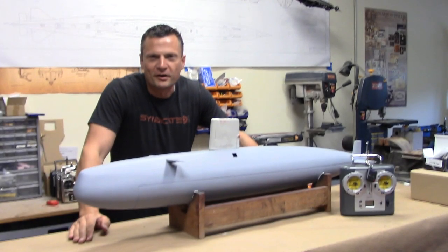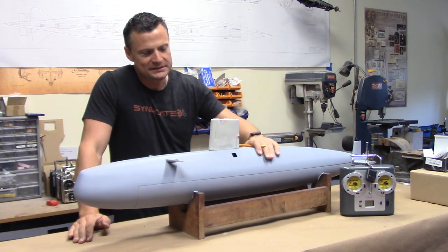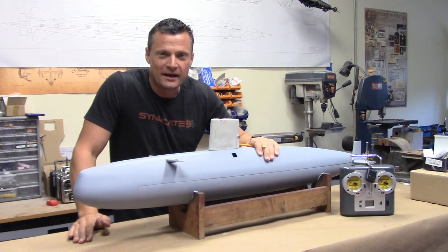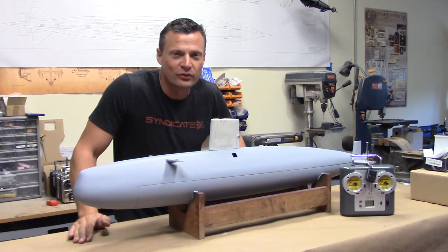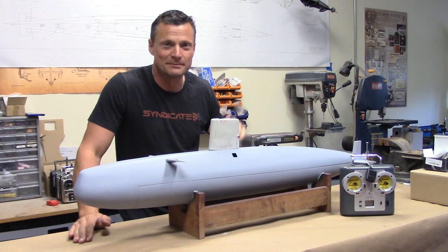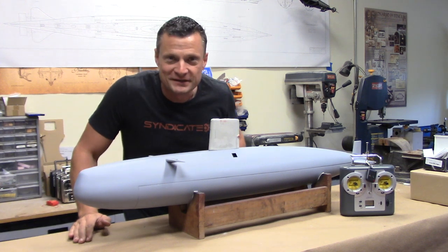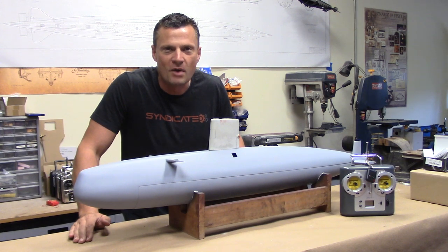Hello there! I am Bob Martin, the RC Subguy with the Nautilus Drydocks, and this is an OTW Valiant-class submarine kit that has been set up for RC operation. What I want to do in this video is walk you through everything that I've done to get it set up and ready for the customer to complete the build-up. I will go through the watertight cylinder, the internal components of the cylinder, how they all fit together, and how everything gets installed into the model.